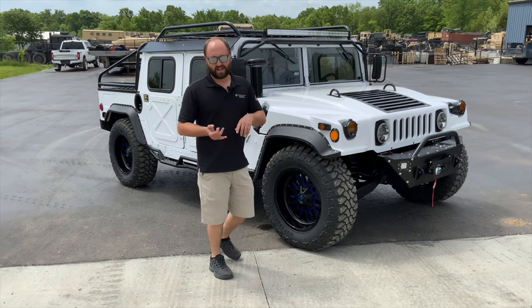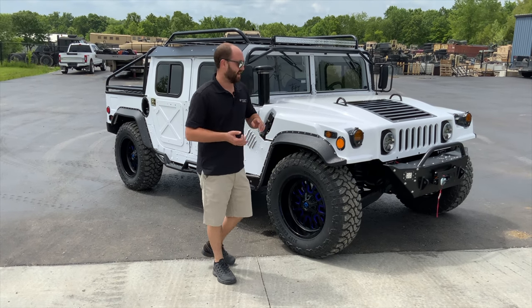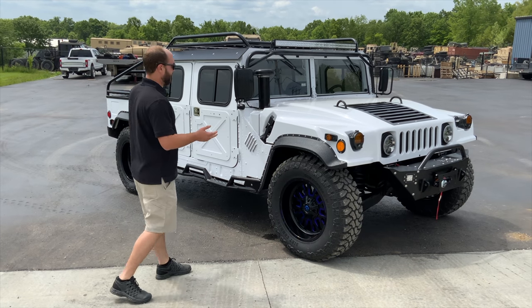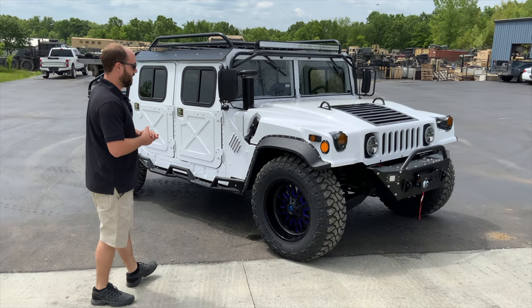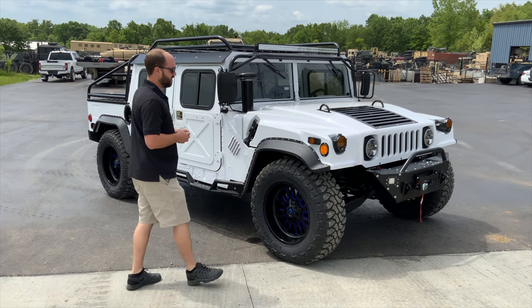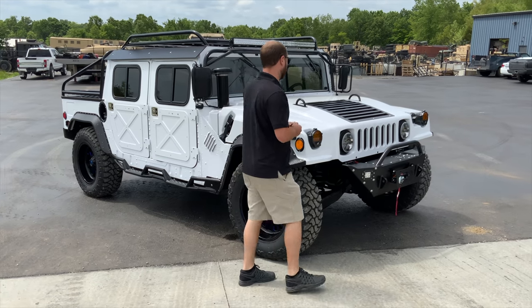This thing started its life with no top, no doors, no windshield glass, and no tailgate. We brought this truck completely back to life, and overall we're going to show you some of the features on the vehicle and some of the accessories that we've added. It just turned out amazing — very proud of this particular truck.